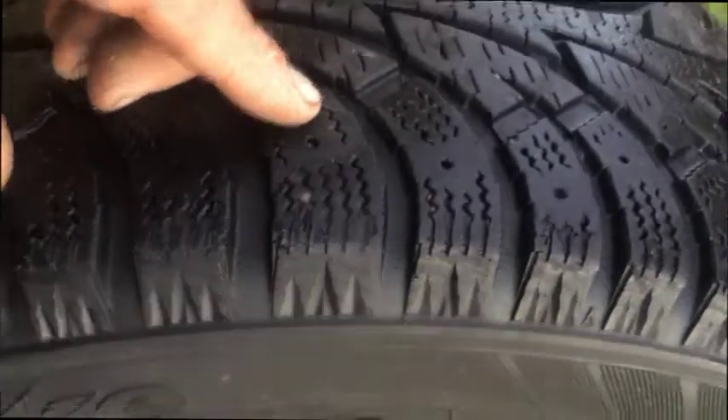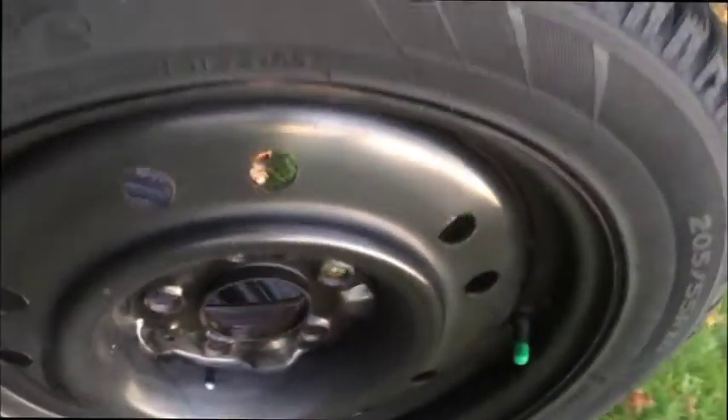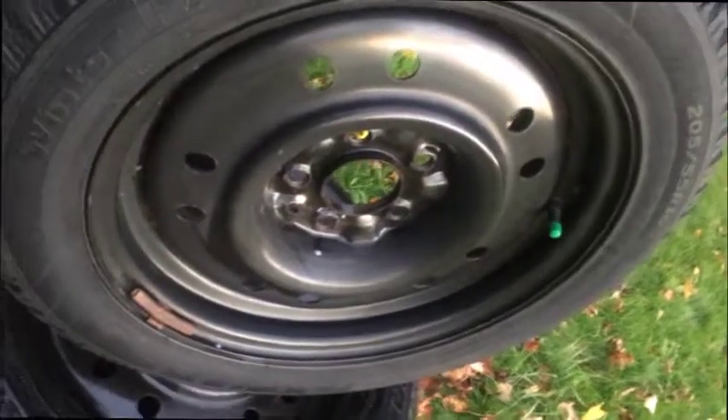Balanced and ready to go. These will have about one season left, but you'll have these pristine rims. I'm going to lay them out real quick so you can take a look at the rims, and then we'll wrap it up.